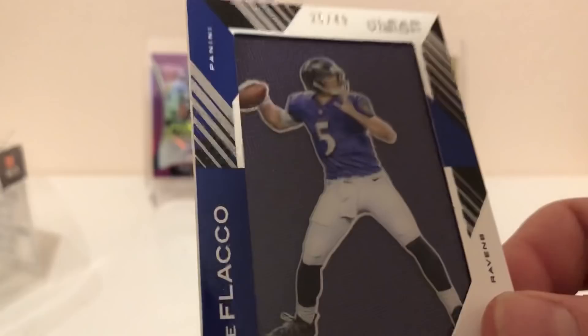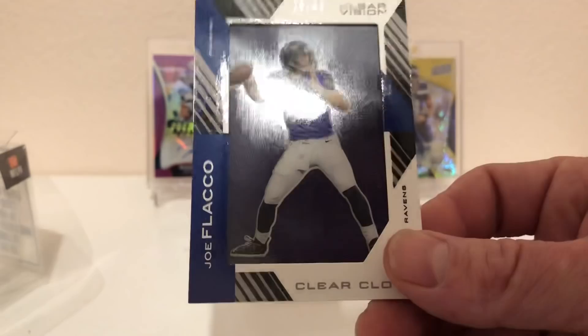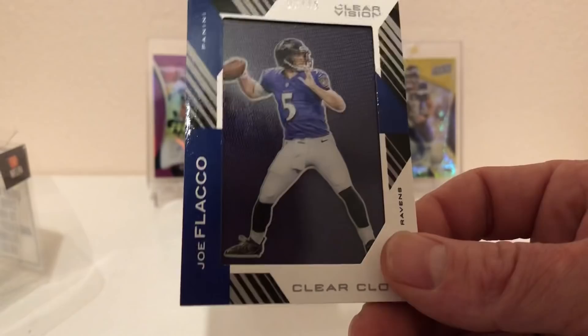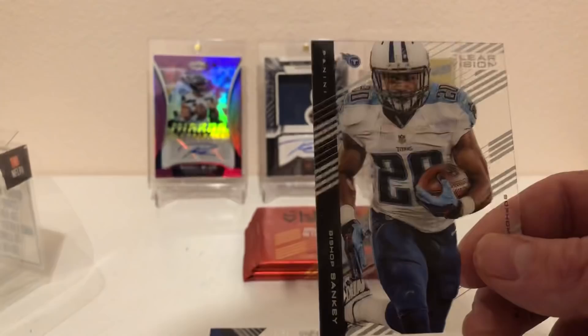It looks like it might be a mem card of Joe Flacco — and then it is! That's number 2 of 49, Joe Flacco, with a piece of the jersey there. Looks like a Bishop Sankey as well.